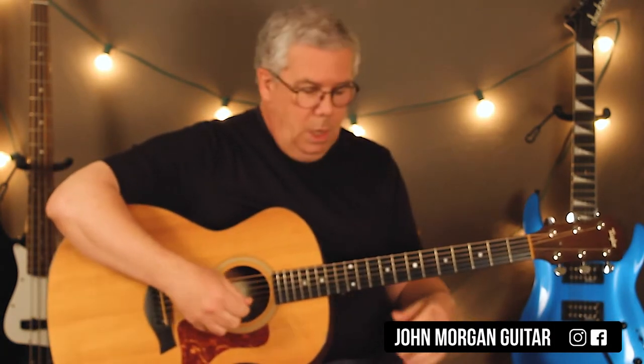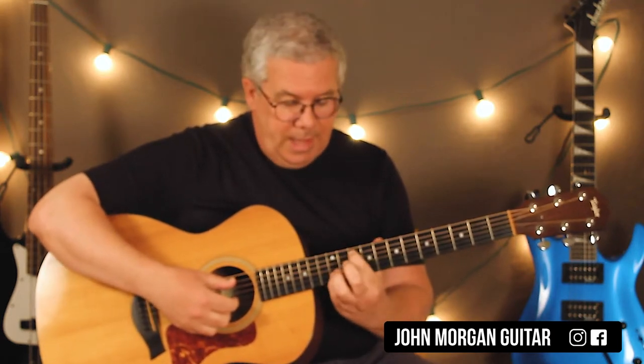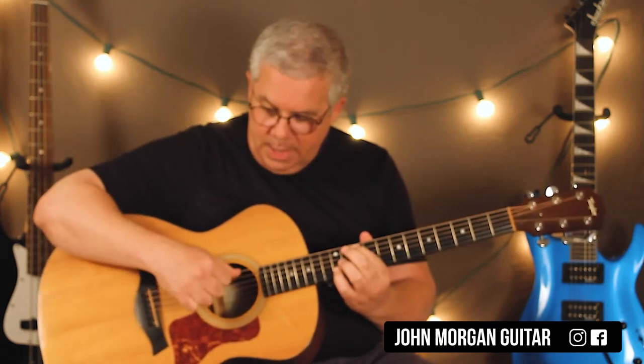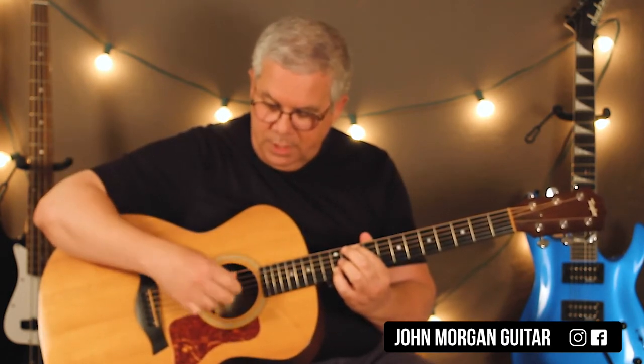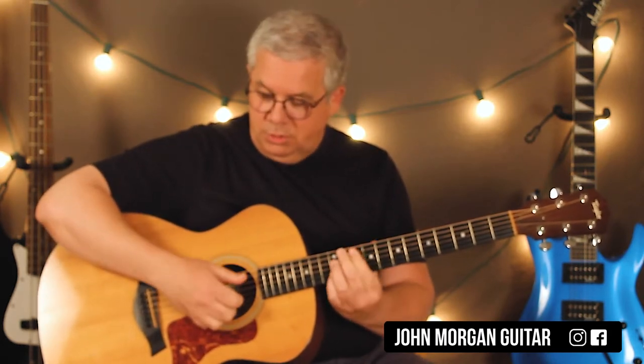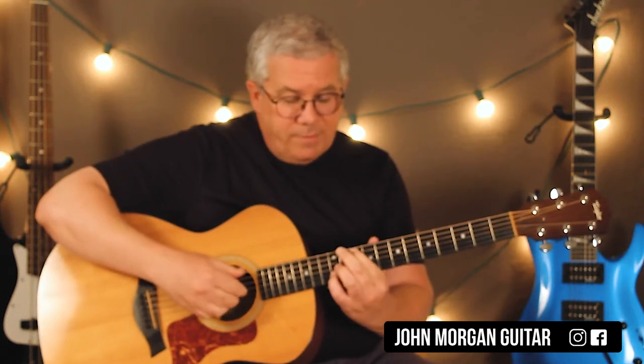There's your intro right there, and it's really an important thing because it runs through quite a bit of the song. I'm holding the 5th string 10th fret, the 2nd string 12th fret. With my right hand, I'm going to hit my thumb on the 5th string and my middle finger on the 2nd string. I'm just going to go back and forth twice — so it's like 5-2, 5-2.